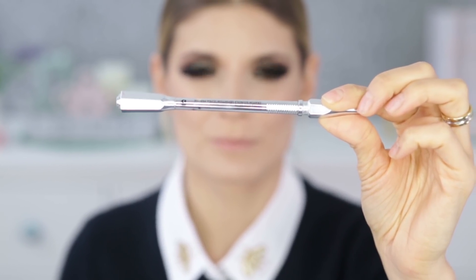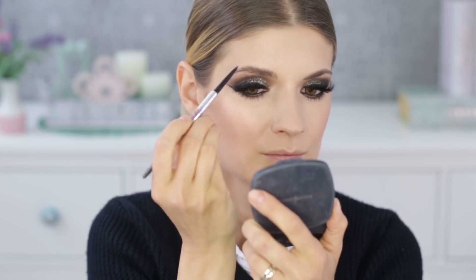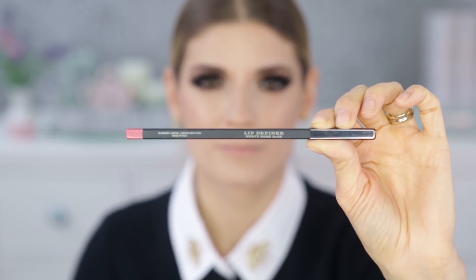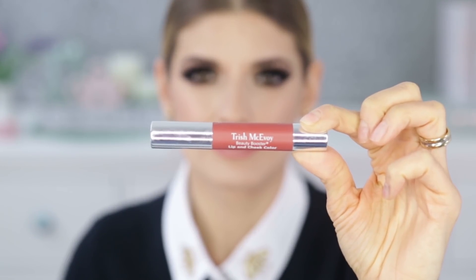For the brows I'm using the Precisely My Brow Crayon from Benefit in shade 5. To finish the look I'm doing the lips — first applying a lip liner from Burberry in the shade Dusty Rose, then topping it off with the Trish McAvoy Lip and Cheek Booster in the shade Perfect Red.